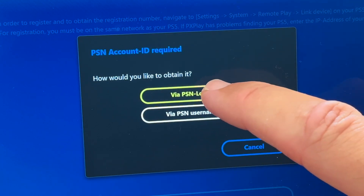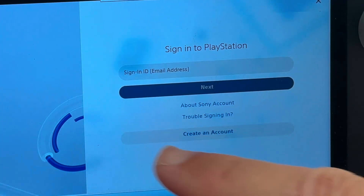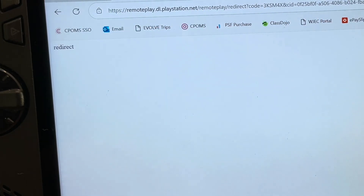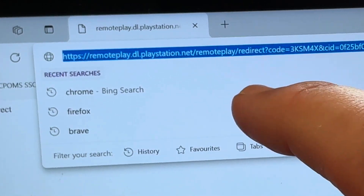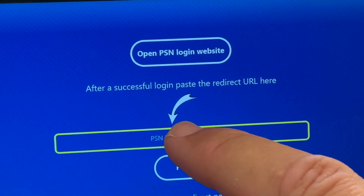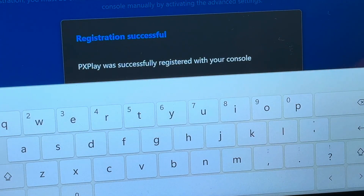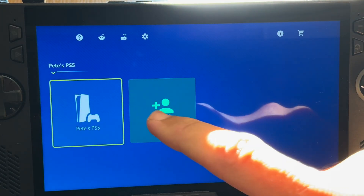Now click on the 'Via PSN Login' yellow option, then click 'Open PSN Login Website'. Enter your PSN ID, email and password. You may need to enter a code sent to your phone if you have two-step verification enabled. It will open a blank white screen, so tap on the very long random address at the top, press copy, minimize the browser, and tap on the PSN login yellow redirect URL area. Open command center, open keyboard, and paste that long web address. You should immediately get a message that PX Play was successfully registered with your console.